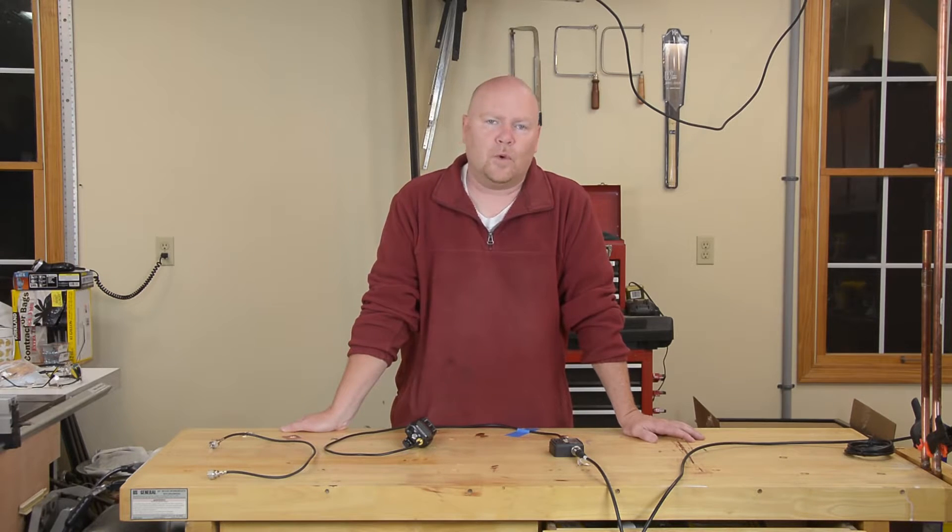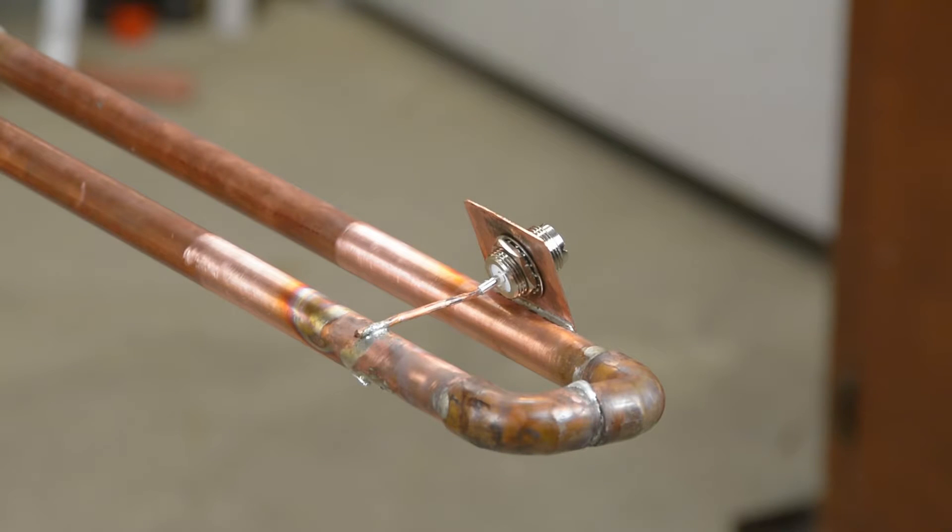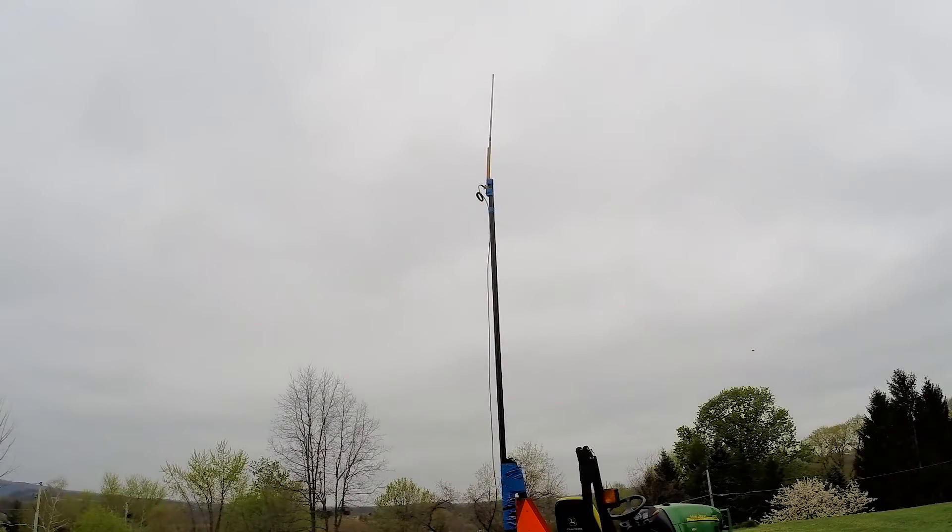If for whatever reason you're not getting that good of a match out of this kind of antenna, not to fret — this is why we left the connector mobile for testing. Just move your attachment point up and down the antenna, repeating your test until you find the spot where you have a really good match. Once you find that spot you can permanently mount the connector — I used a flat piece of copper and just drilled a hole.